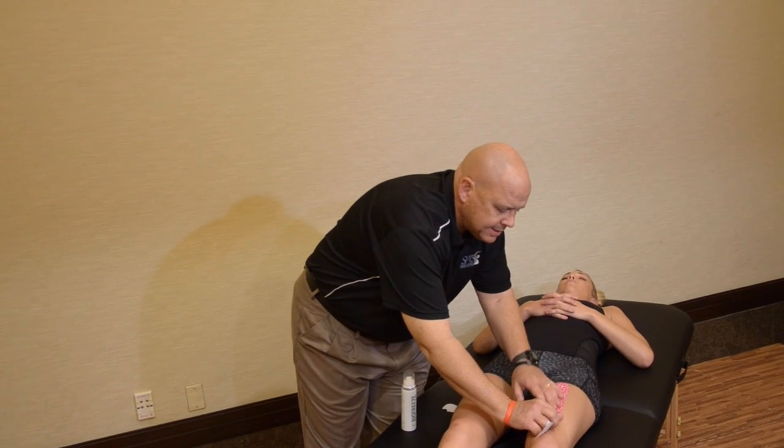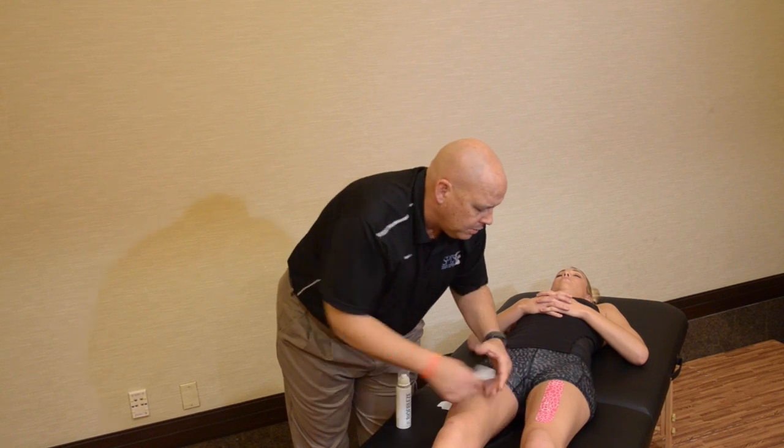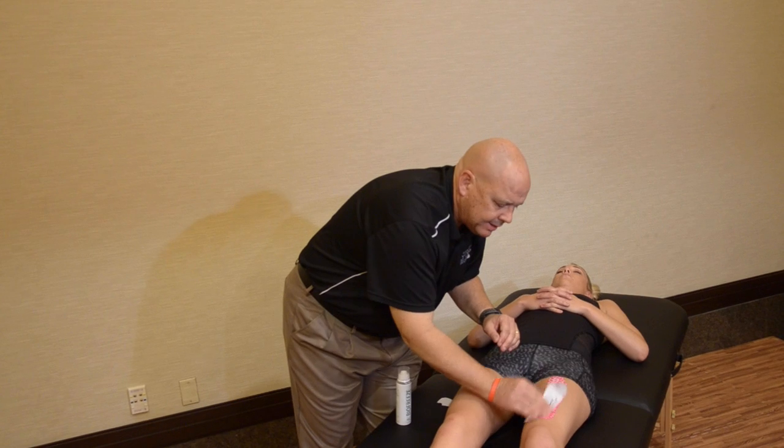Then we'll place our tape and remove the paper for the last part of the anchor, and then we'll rub the paper backing on the tape itself to activate the adhesive.